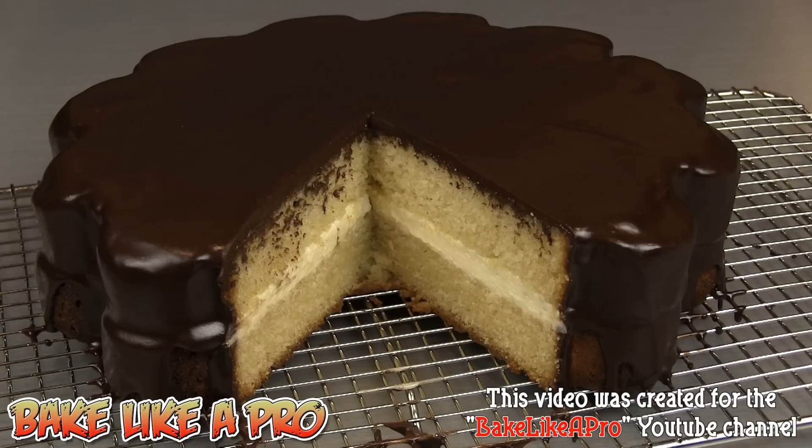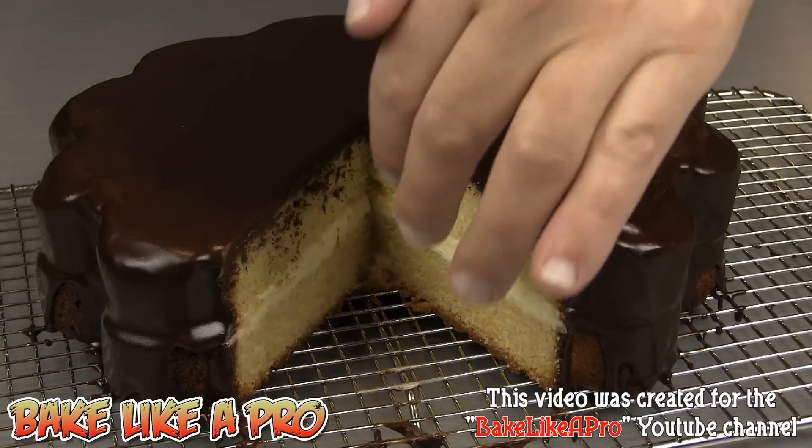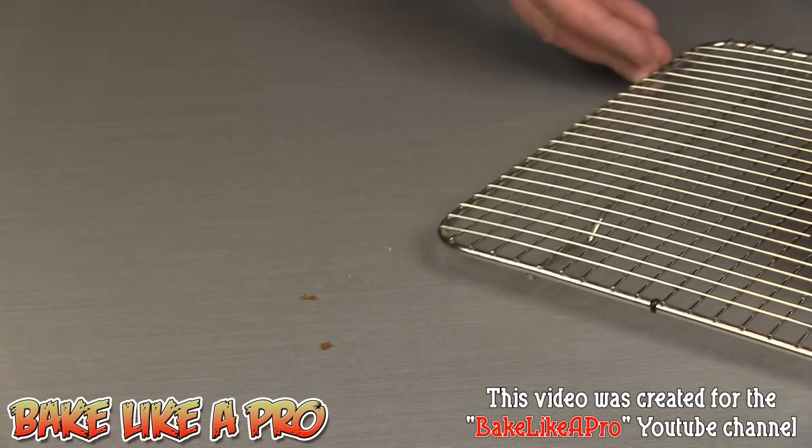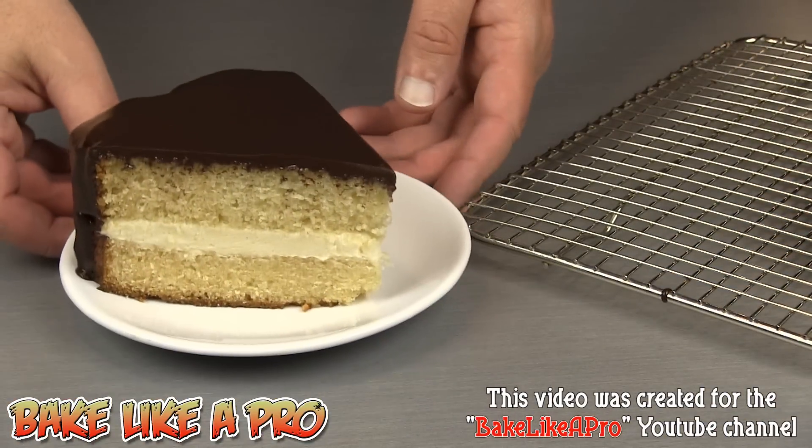For our last shot, I just wanted to show you what the inside of the actual cake looked like with the slice taken out. A really fun one today — I know you're probably not going to have that heart-shaped mold, but try out this recipe anyway. The cake itself is really amazing, and so is that frosting. If you enjoyed this video, please give me a thumbs up and subscribe if you wish — I really appreciate that. I'll see you next time!